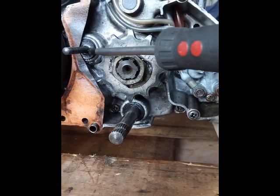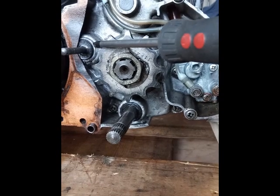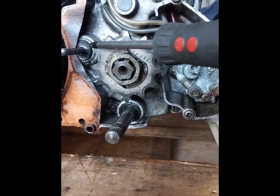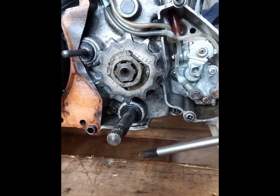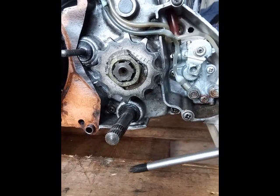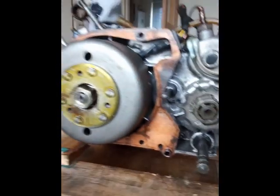I've got a little bit of a seep from the pushrod oil seal, so if I can get one of them I'll replace it. It's not a big leak, it's not really an issue, but as I'm here I might as well do it. Everything else looks fine though.